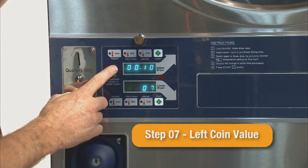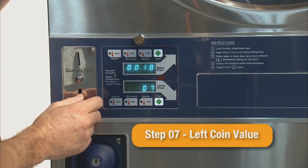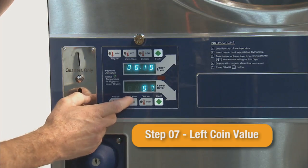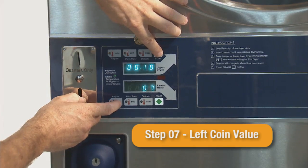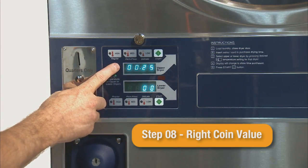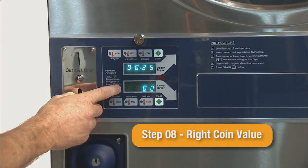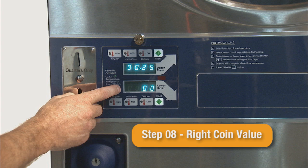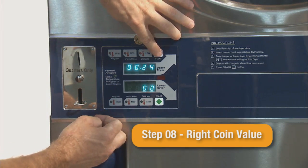Step 07 is the value of the left coin input. Though seldom used, the left coin input can be used with a dual coin acceptor. The default value is 10 cents and can be adjusted in 1 cent increments. Step 08 is the value for the right coin input, which is the standard coin input on the stack dryers. The default value is 25 cents and can be adjusted in 1 cent increments.